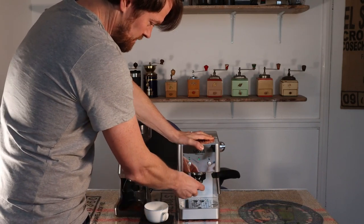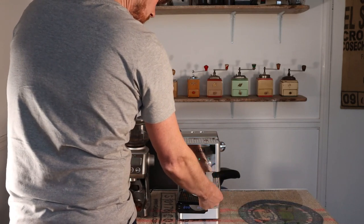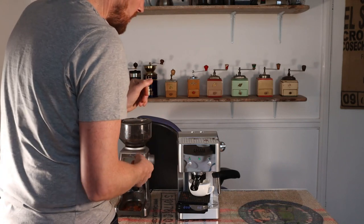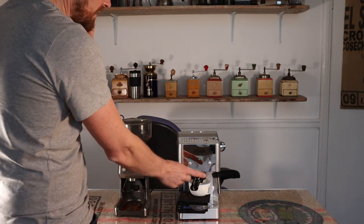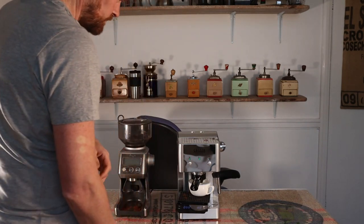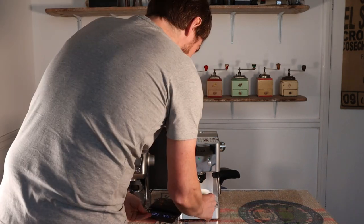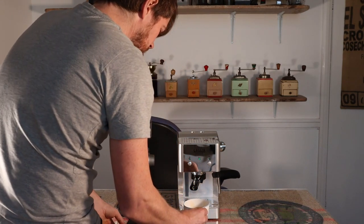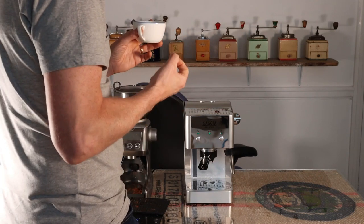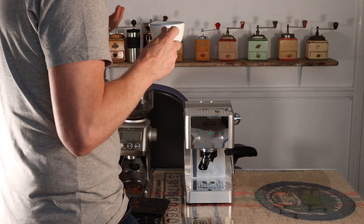I can just fit this cup under the portafilter on this scale, which is handy — you can't always do that depending on cup height. Just press the shot button to start, then press it again to stop. I've gone a little bit over, but that's actually quite good. This is freshly roasted speciality coffee beans from a small batch coffee roaster — it's really nice coffee.